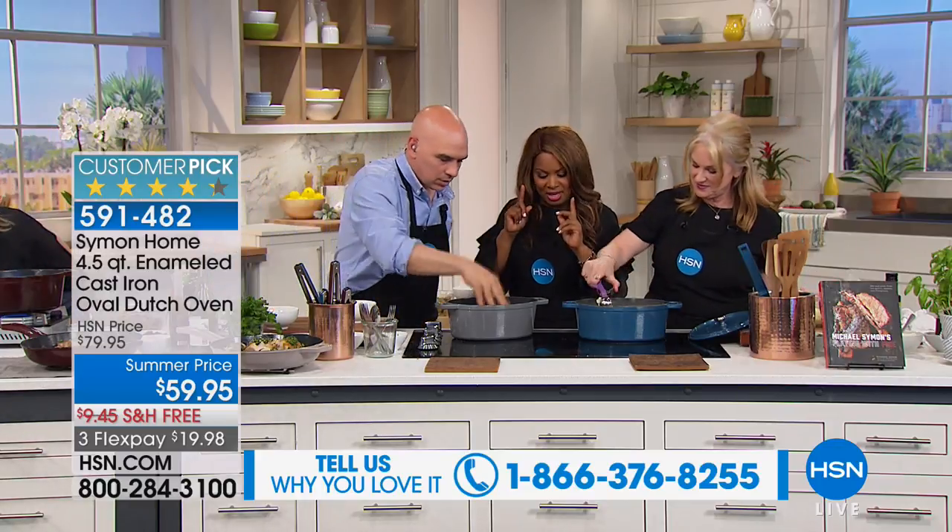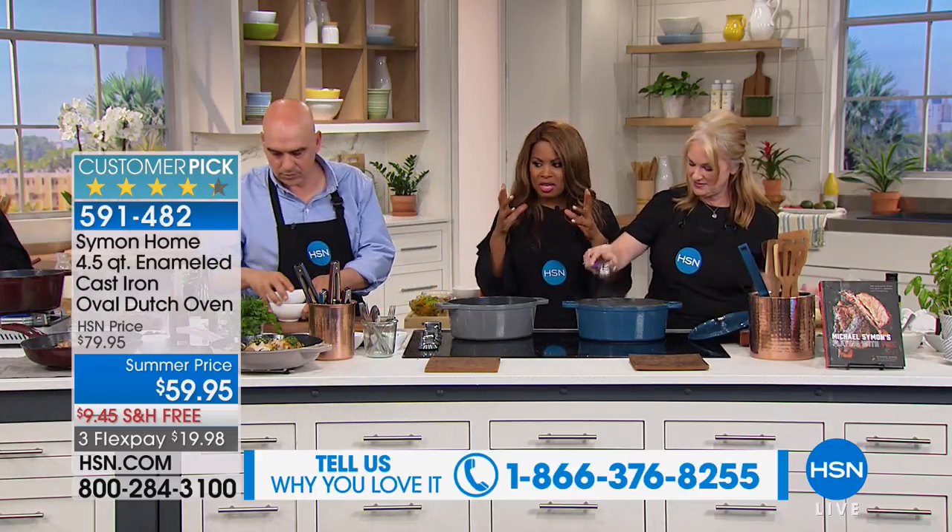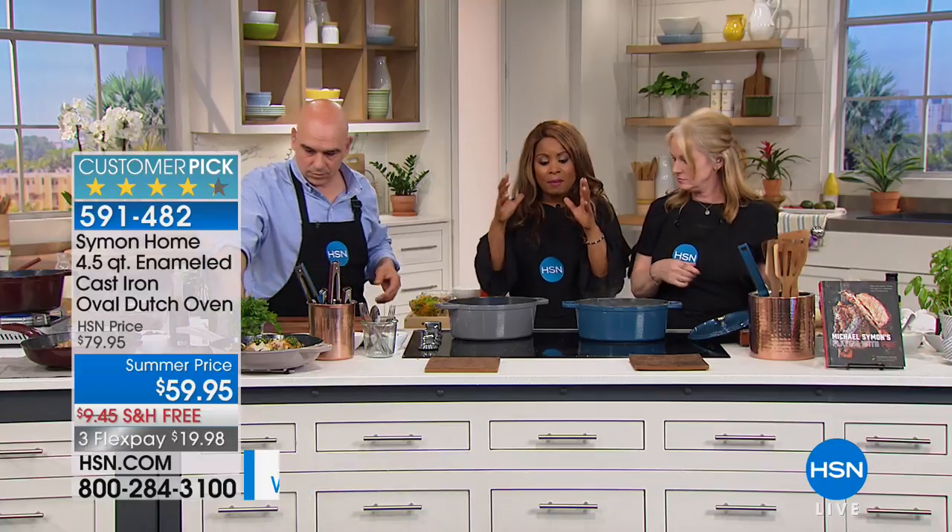I'm going to do this once again. I know I did it before, but I want to hold a piece. We're going to talk about this beautiful Dutch oven.